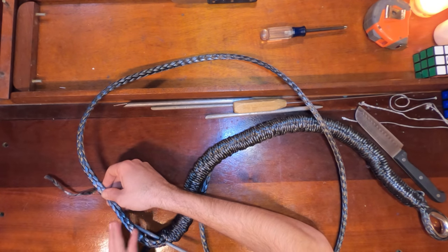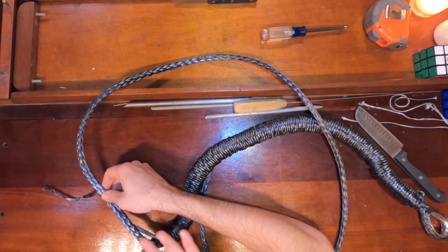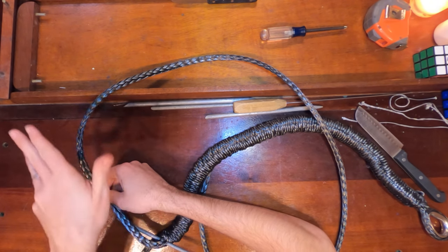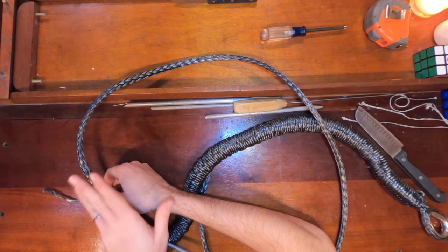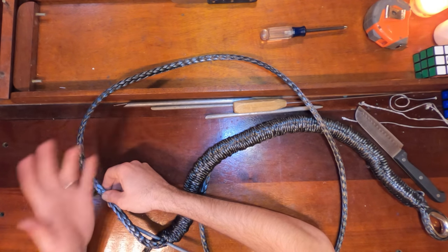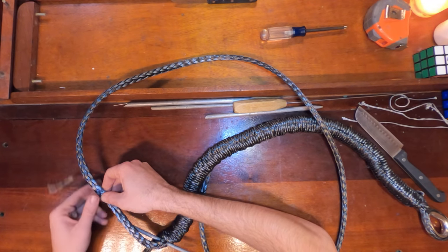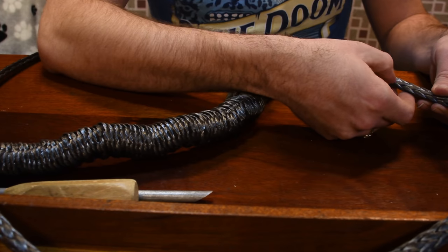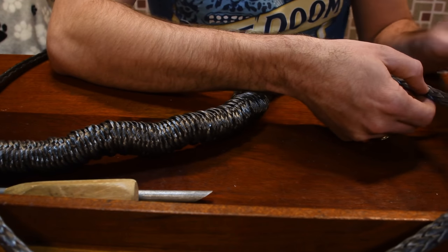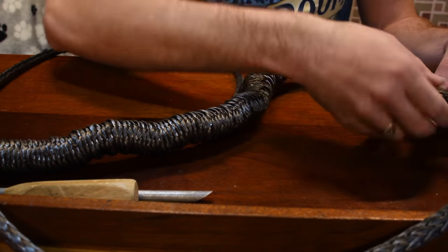If you cut all your lines going this way, that means that your first half is all going to be cut going counterclockwise, and then at the end you're only going to have ones that are curling clockwise — and that's not the goal you're looking for. So we're going to cut from the opposing ones. This one went this way, now we're going to cut one that goes the other way.